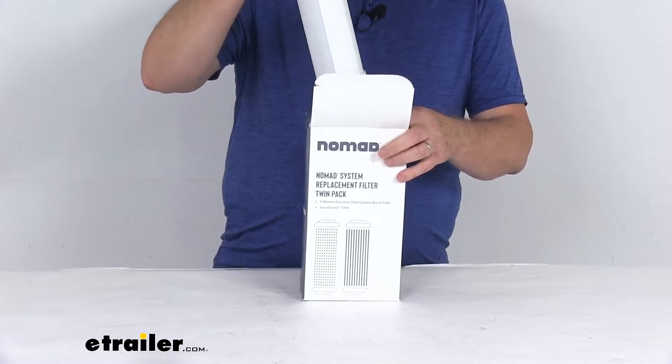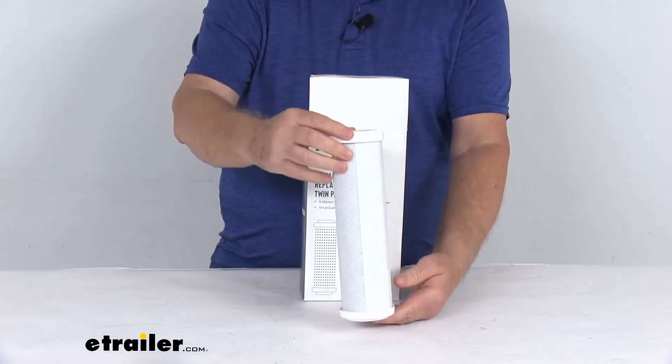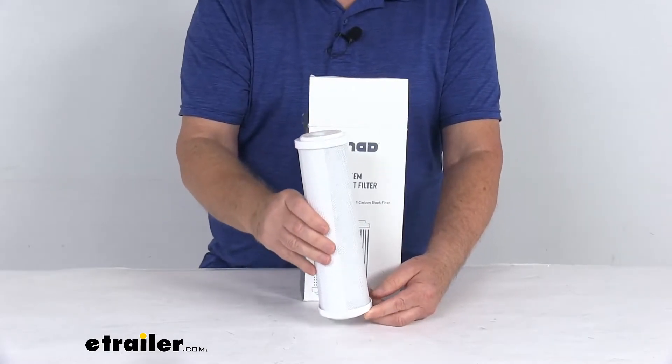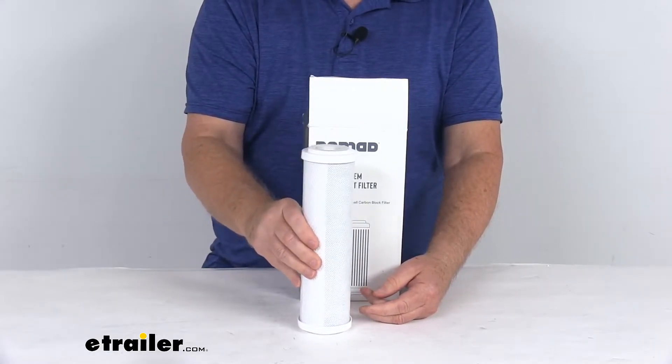These replacement filters' first stage is the 5.0 micron coconut shell carbon block filter. This will filter out any chemicals and sediment to improve the taste and the smell.